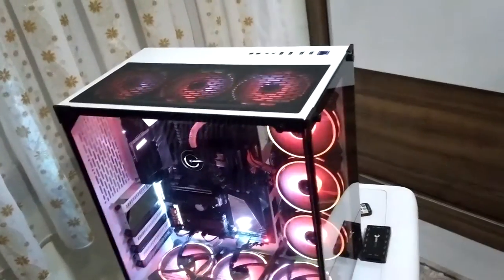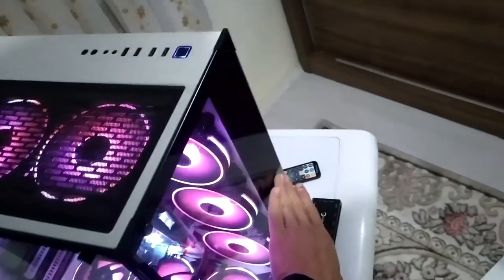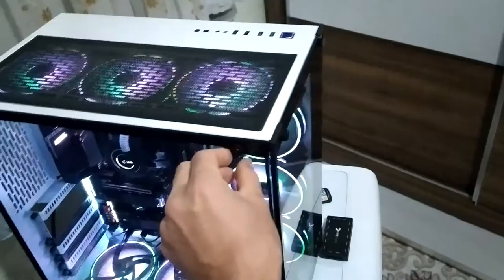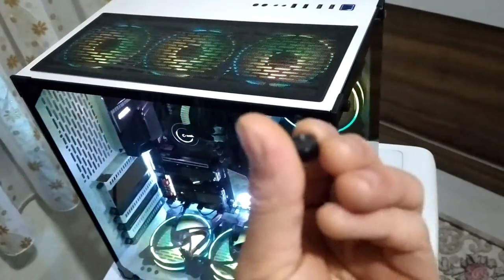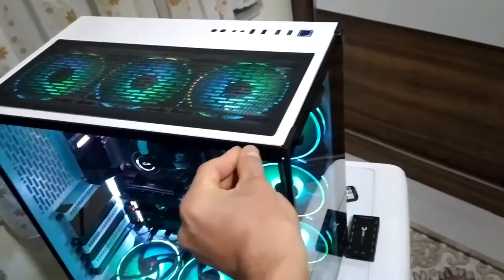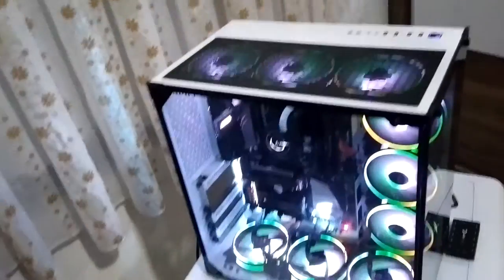Sigma Tech'in bu kasadan eksisi şu: Sigma Tech'te arkaya 3 fan koyamıyorsunuz. Pompayı öne, fanı önüne koyuyorsunuz ama arkasında fan için boşluk bırakmamışlar. Ayrıca Sigma Tech'teki ızgara bölümü biraz tuhaf görünüyor. Sigma Tech'teki tutma noktaları daha büyük; bu kasadakiler küçücük, cam açarken eliniz cama değiyor.